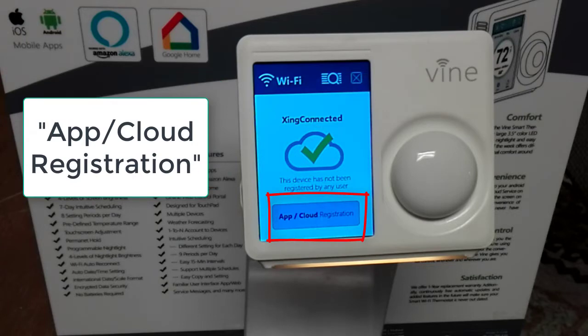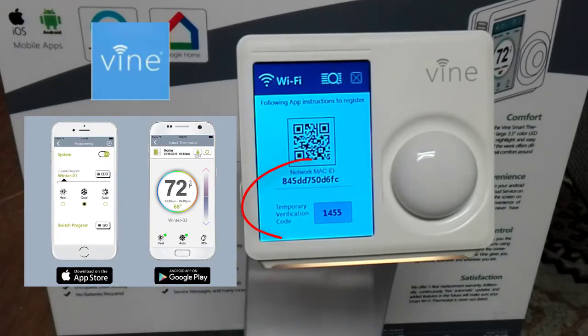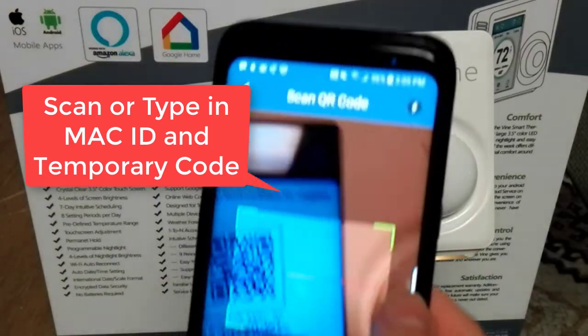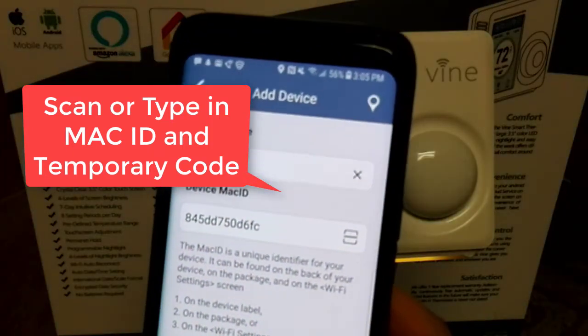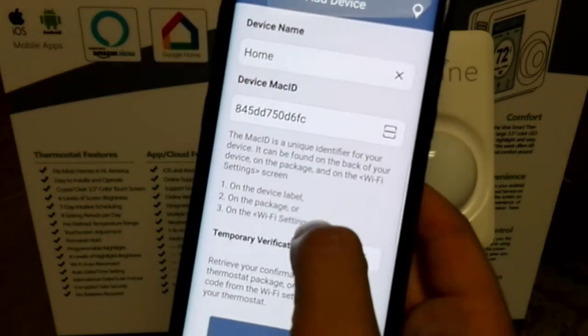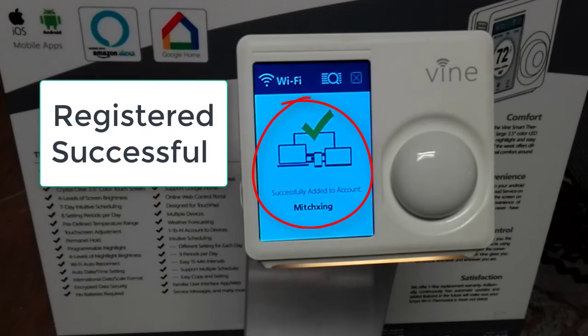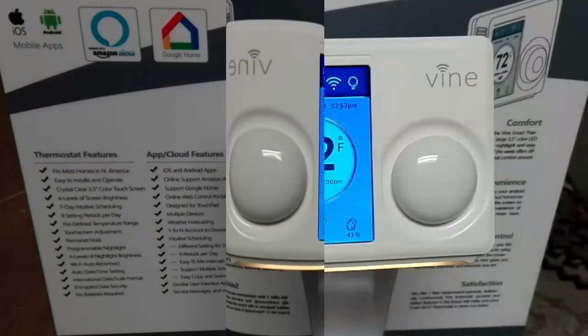Click on app cloud registration to register your device with your cell phone via the Vine Smart Home app. You need to collect the MAC ID and the temporary verification code — you can add it manually or scan it on your phone. The information will appear, press OK, and once you see your account name and a green check mark, the registration was successful. You can now control your thermostat from the Vine Smart Home app.